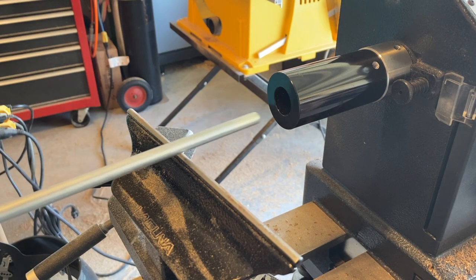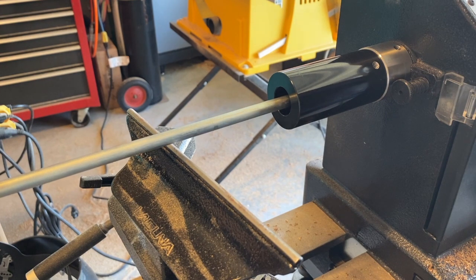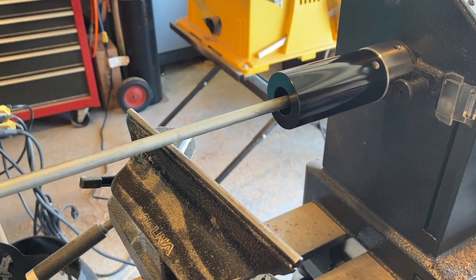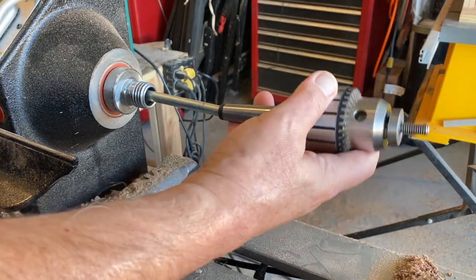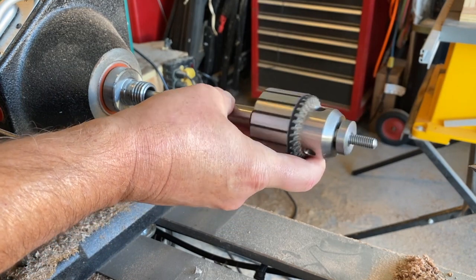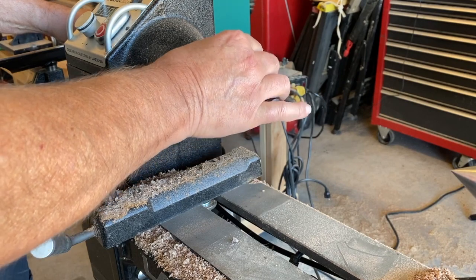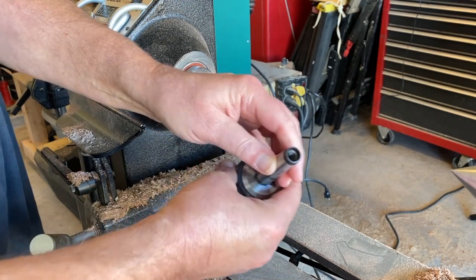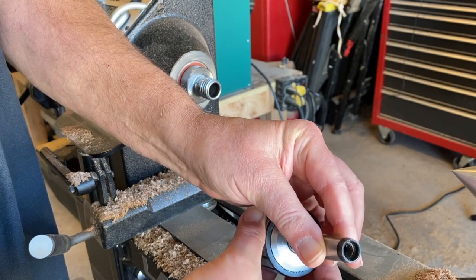The bar goes through and there's a hole in the sleeve on the end — that's where we'll fit the bottle-stopper end. On the other side, where the Jacob's chuck and the taper is, the bar comes out and threads onto the rod. The Jacob's chuck itself and the Morse taper are threaded inside at 3/8 by 16, and that's what we attach one drawbar end to.